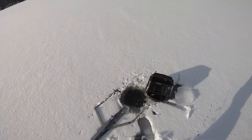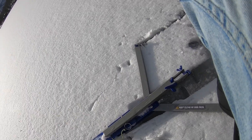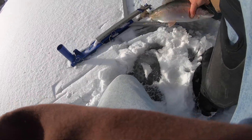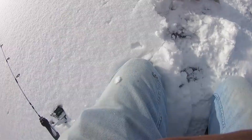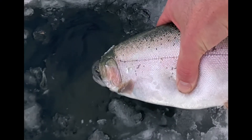Got a fish on — and it's a big boy too. Well, five minutes of fishing, got a big ol' rainbow.